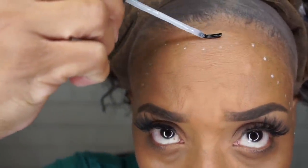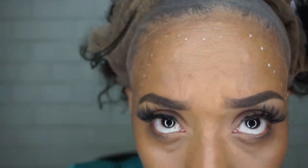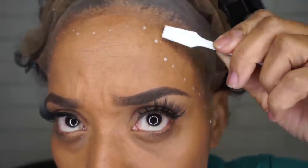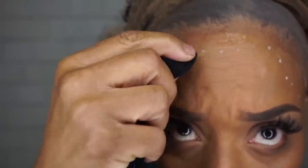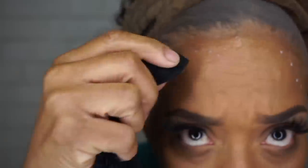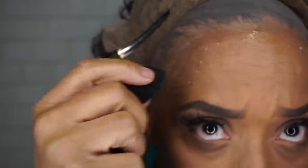Now I'm going to take my white eyeliner and create dots so I know exactly where I want to put my glue. You can use a brush or a spatula — whatever you choose, just make sure it's flat and even. After the first layer, I'm going to take the corner of my towel and some alcohol and remove the dots, because now I know where to put my additional coats.